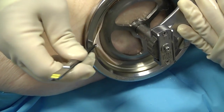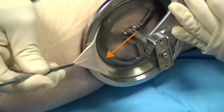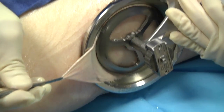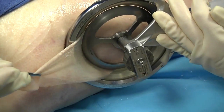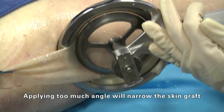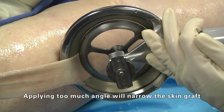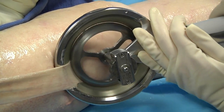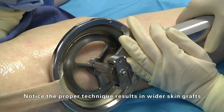The depth gauge plate on the instrument is designed to flatten the skin as it approaches the cutting edge of the blade. Now lift up. Remember, you do not need much angle on the device. A little higher. Now lay it back down. Keep the device as flat as possible. The movement is more scraping.